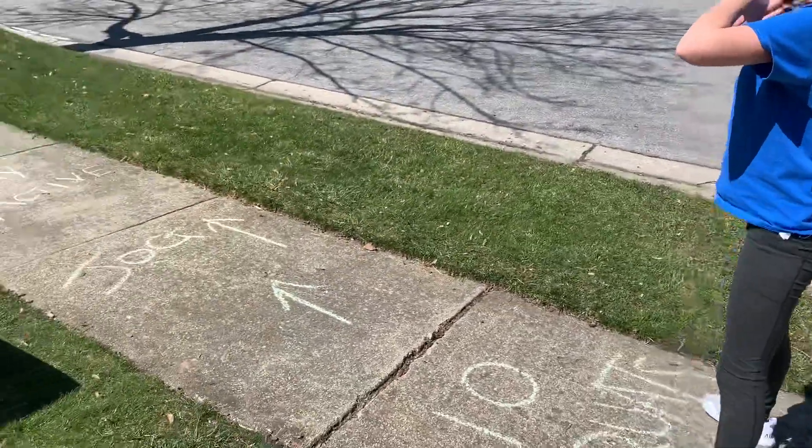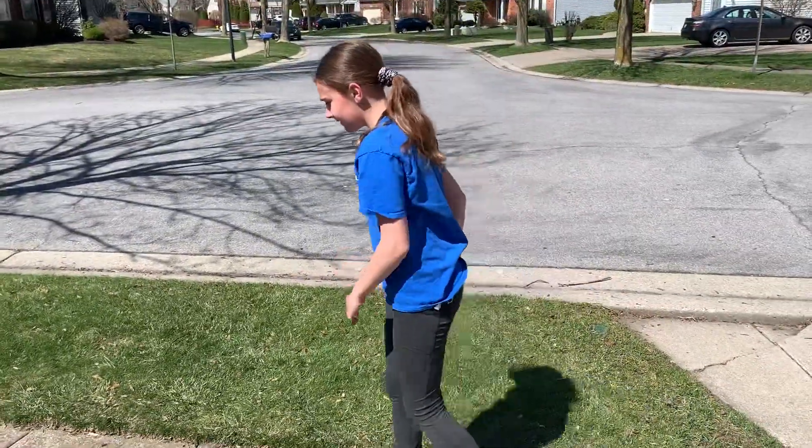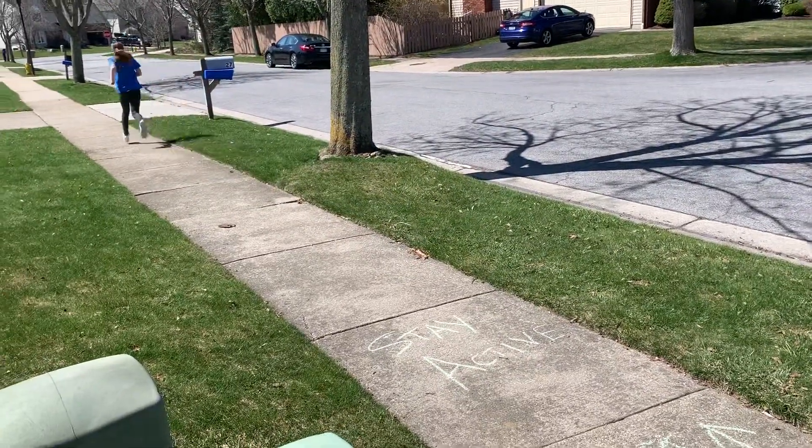And the grand finale — it says jog and stay active. So here she goes. Go ahead. She's on her way. Looking good.